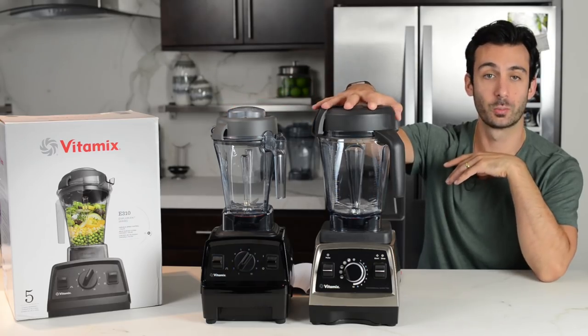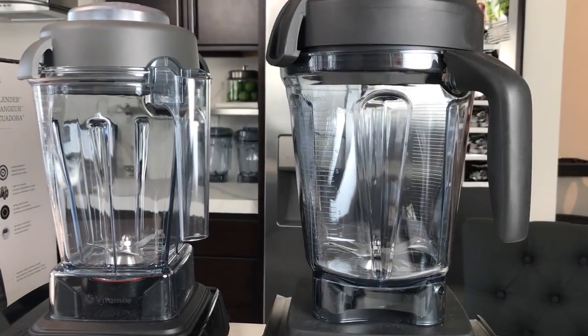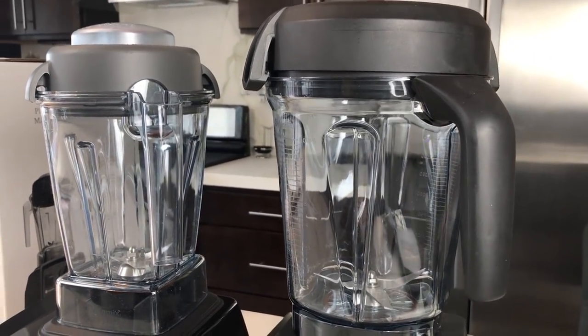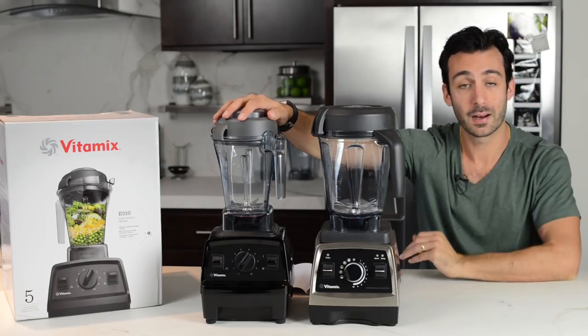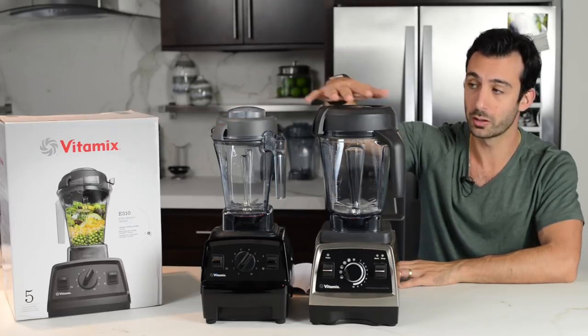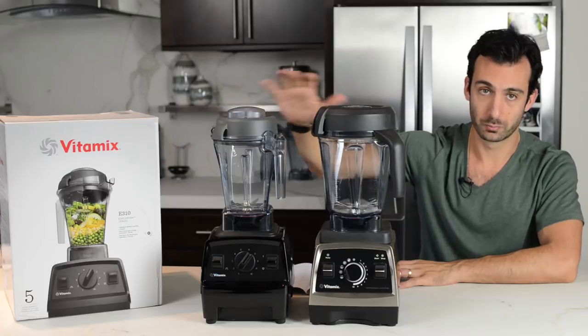The lids are similar; they're both made of that old school rubber. The difference is on the Pro 750 it's much wider because the container on the Explorian is a 48-ounce container that comes with it, versus a 64-ounce on the Pro 750 — so 1.4 liter and 2 liter respectively.